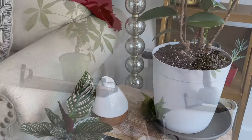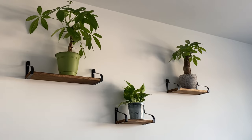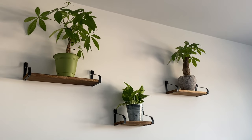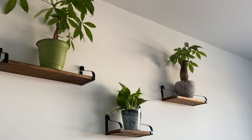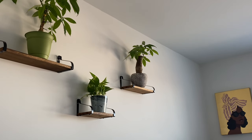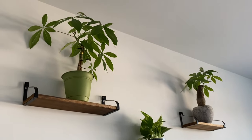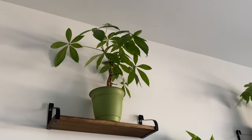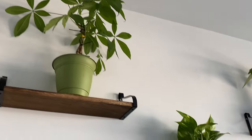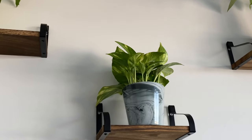Moving into our bedroom, we have three floating shelves we recently ordered from Amazon. There we have our money tree, which was previously in the living room next to a window — I definitely wanted to move it as far from a draft as possible. Right next to it is a little mini pothos I recently purchased to add some more greenery to our bedroom.